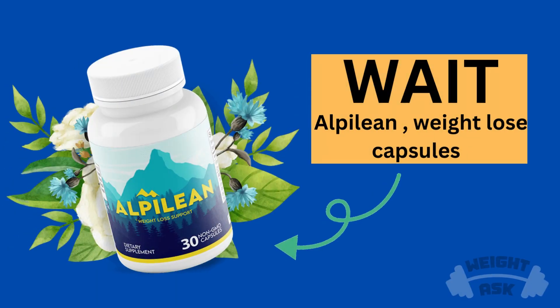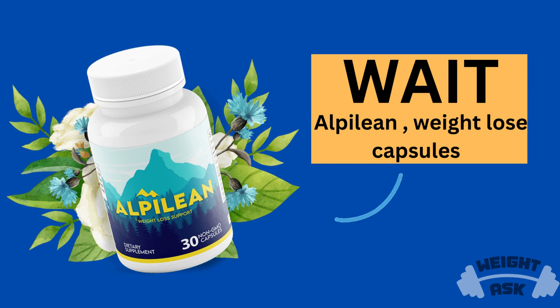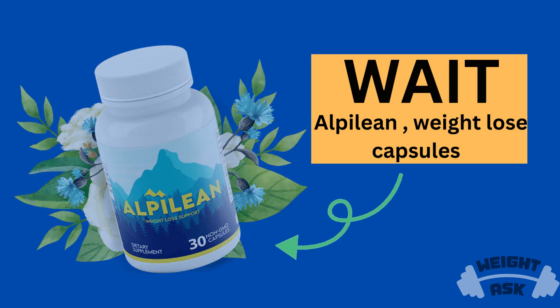Wait! Before starting the vegan meal plan video, I introduce you to Alphalene, which will help you to lose weight naturally. For more details, click the link in the video description below.